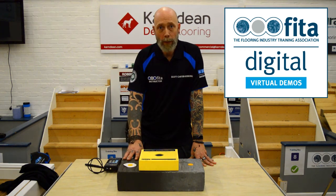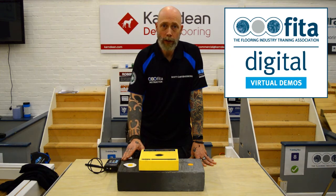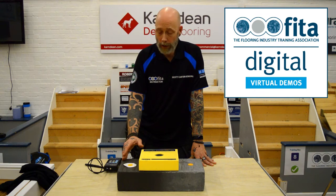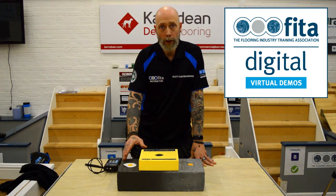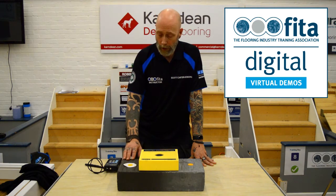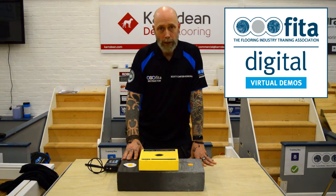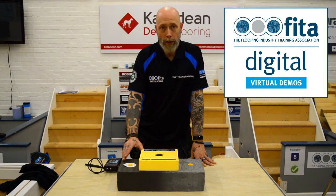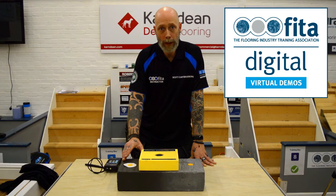The quick non-invasive test with electronic meters is a quick indication of what the floor is actually doing. If the floor is dry, it's okay to proceed with installation. If it's wet, you may need to apply a DPM or moisture vapor suppressant. These meters penetrate into the subfloor, testing down to about an inch depending on the manufacturer's product.